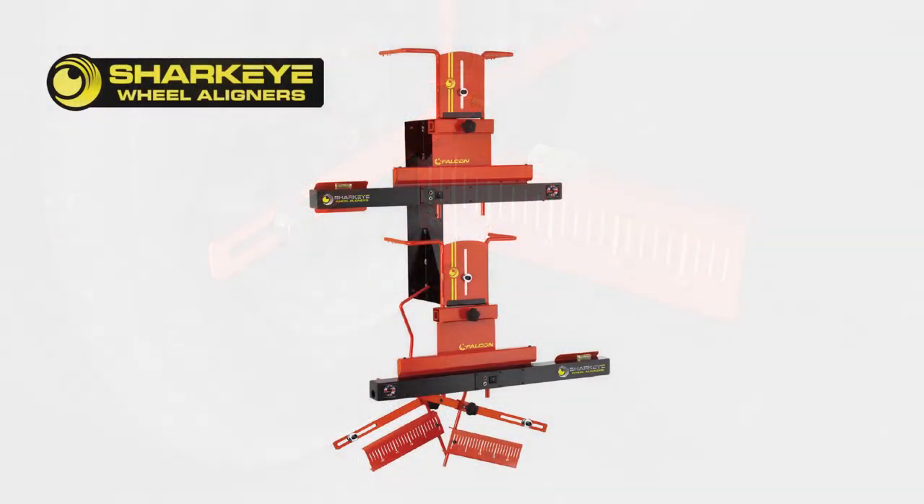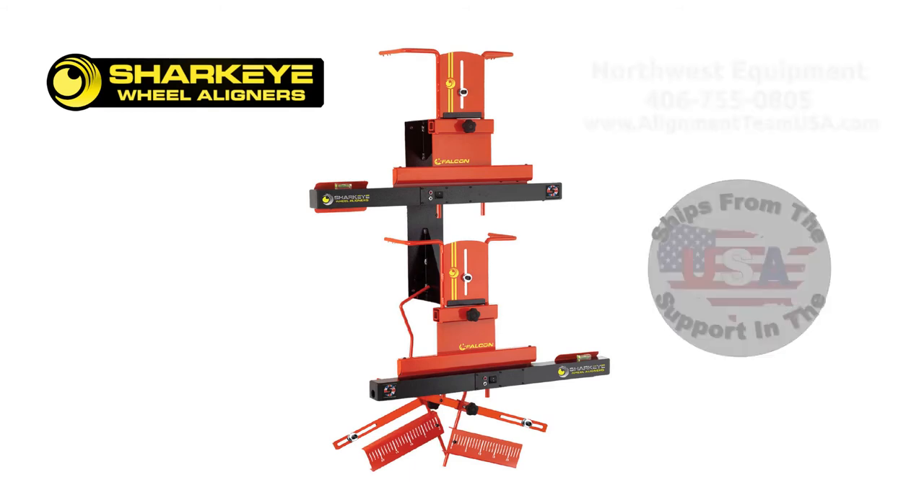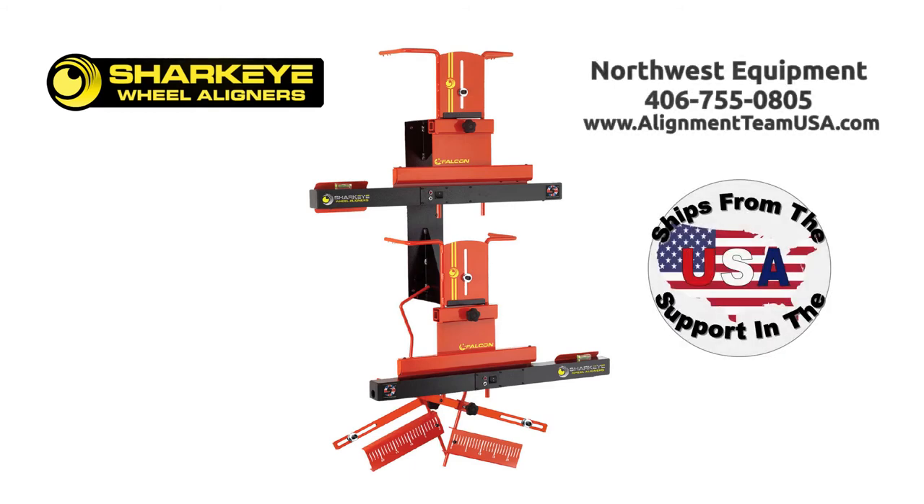More detailed instructions and guidance on alignment can be found in the documentation included with the aligner or on our website. Feel free to contact us with any questions at the number on your screen or check out our website for more options and models. Thank you.